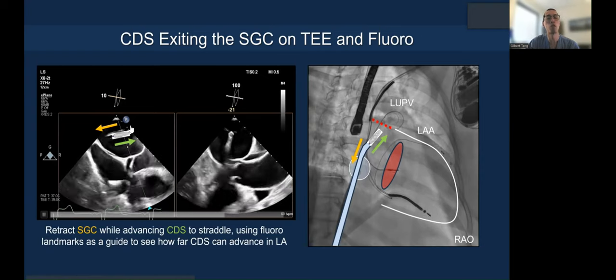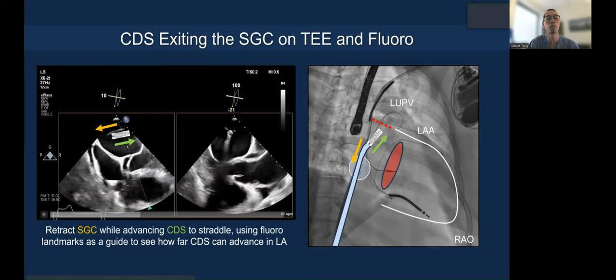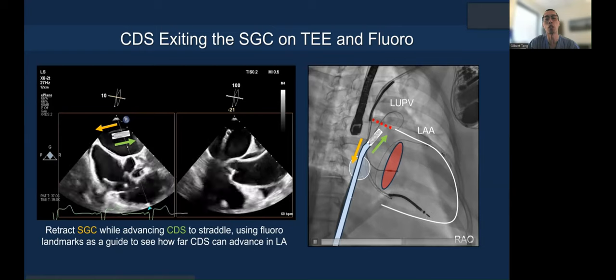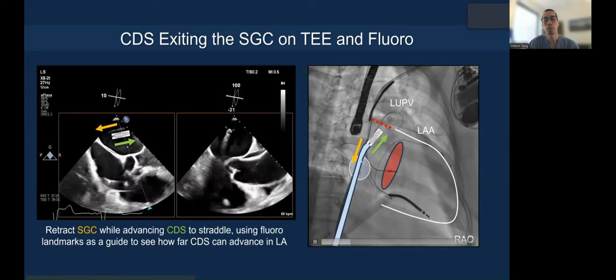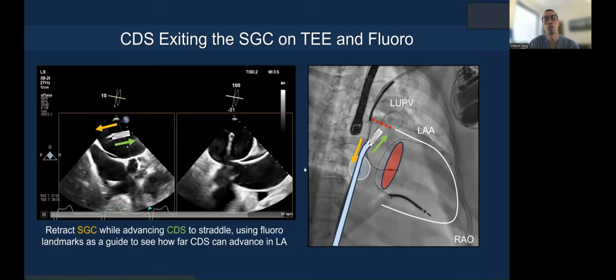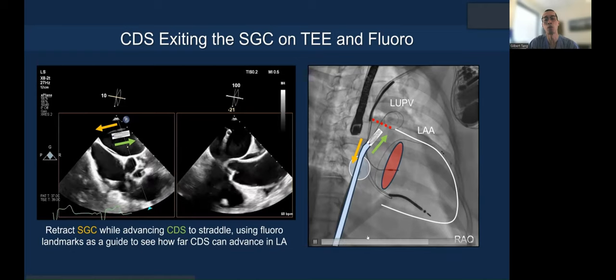We use two views to place the cursor on the tip of the guide to know exactly where you are. In the fluoroscopic image, as the clip exits the guide, you retract it backward — as shown on fluoroscopy — so you can perform your straddle.